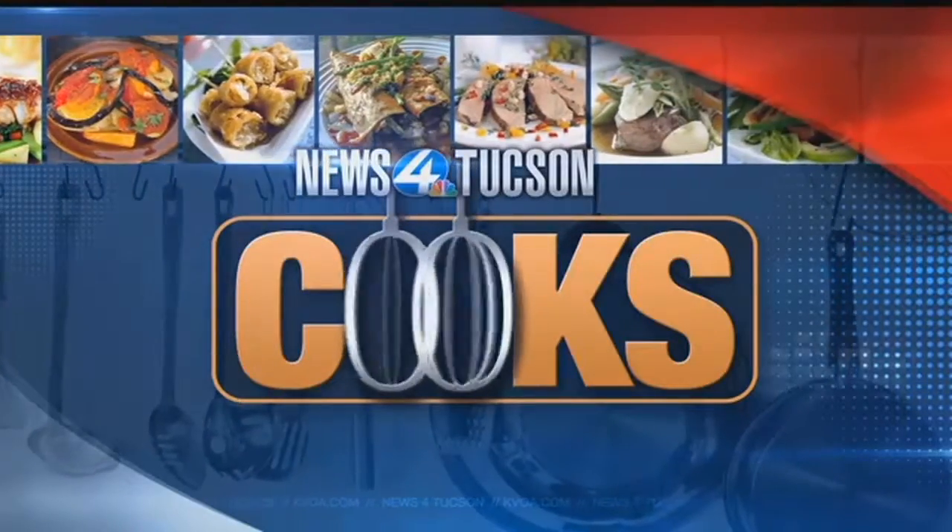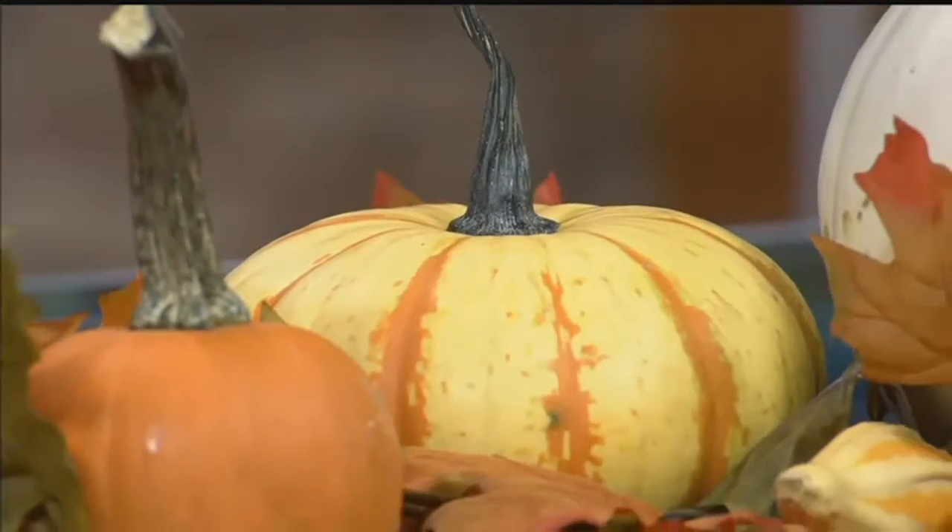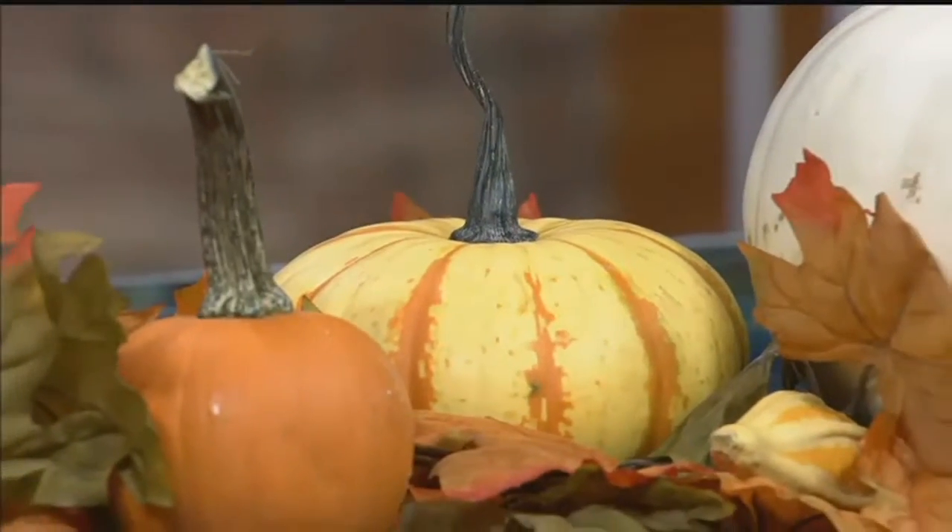Welcome back, everybody. Mandy Kirkendall is here from Apple Annie's, and we're making something I don't think we've ever made on the show before. It's something new. It looks good — all these yummy ingredients, so many ingredients.